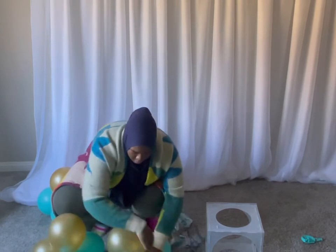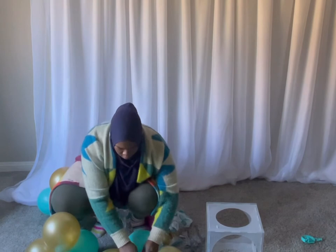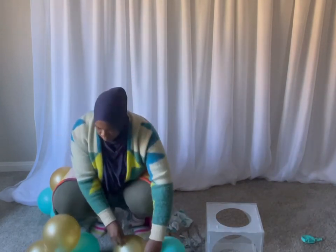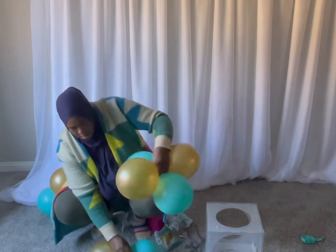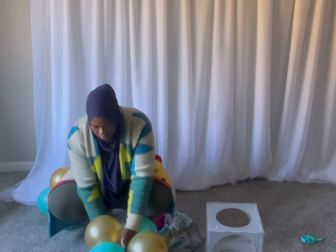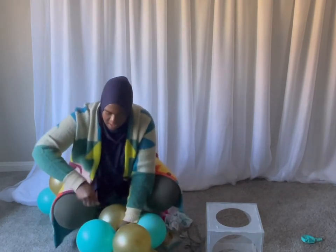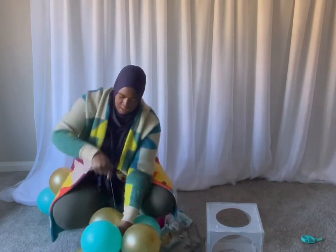I'm just going to wrap it figure-eight around the balloon like this. We'll take another cluster and just go to the right, figure-eight it. You want to make sure you stretch your 260 out to get all of it.